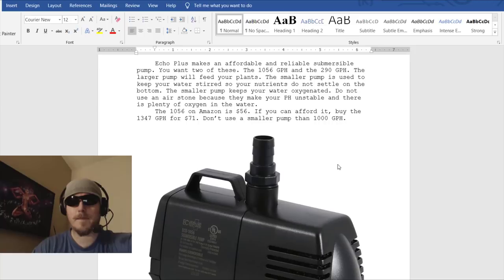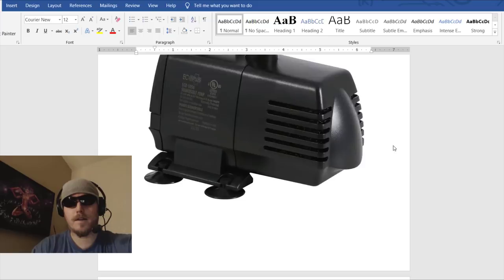EcoPlus makes an affordable and reliable submersible pump — you want two of these. The 1056 gallon-per-hour model should handle 12 plants really easily; it's very powerful. I use a 1200. The 290 gallon-per-hour smaller pump keeps your water stirred so nutrients do not settle on the bottom and keeps your water oxygenated. Do not use an air stone because they make your pH unstable. The 1056 on Amazon is $56; if you can afford it, buy the 1347 gallon-per-hour for $71. Don't use a smaller pump than 1000 gallons per hour because it has to pump all the way up out of the barrel — you want a lot of force.